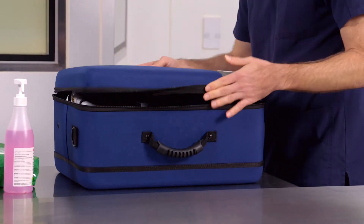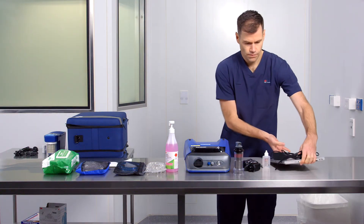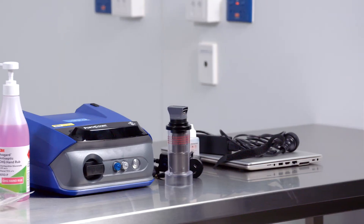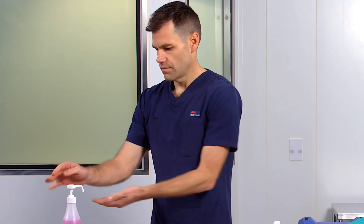Remove the fit tester device and accessories from the case and place on the workbench next to the laptop with the device software app. Perform hand hygiene.